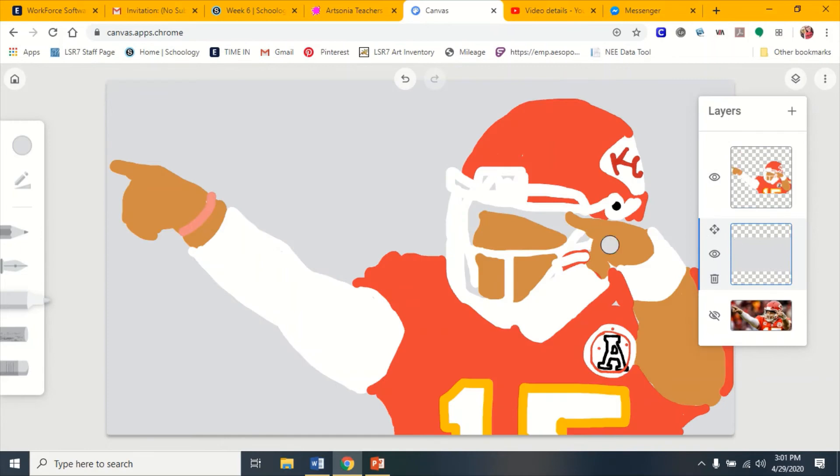Then you have to go back to the layers tab and click the eye button on here, but it doesn't show up because you have to add it back on top. Right now this one's on top, so you have to drag this one up and put it right on top of there, and then you can see it.